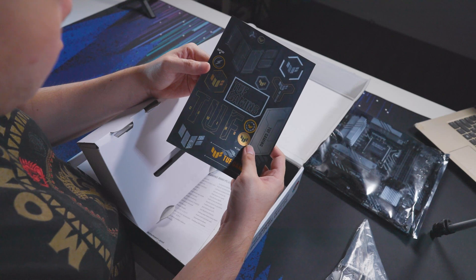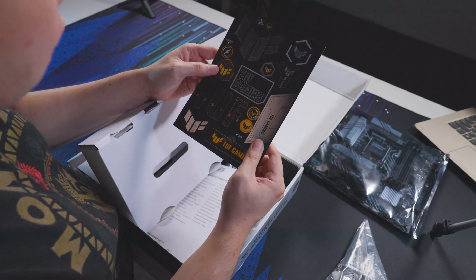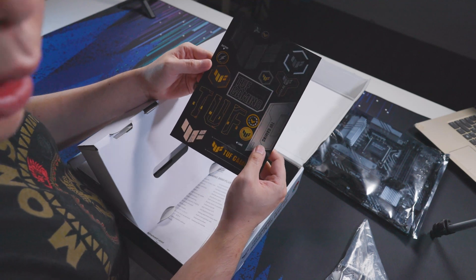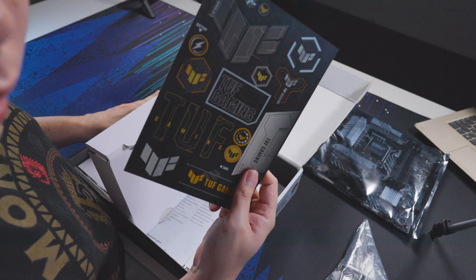Did you guys know TUF actually stands for 'The Automated Force'? I had no idea until quite recently — pretty interesting. So before we take a closer look at these motherboards, here is some motherboard ASMR.